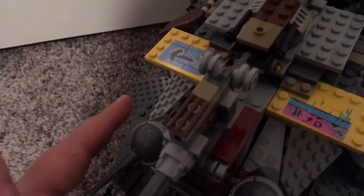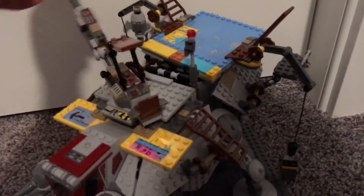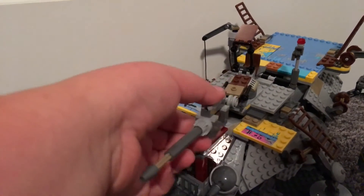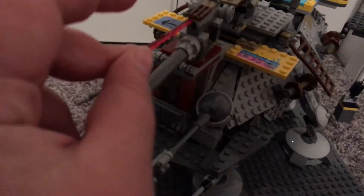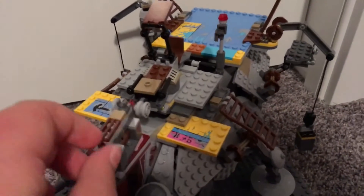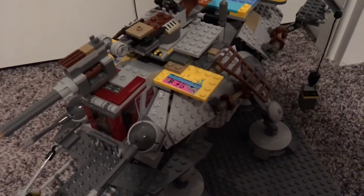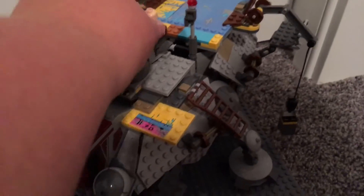You also have some nice stickers on both sides. The gigantic cannon can move pretty much full 360. You can fit a missile in there — it's a spring shooter. I just have the red ones; they probably should be blue but this is just to demonstrate. You push down and it goes far. In the show, in the part I saw before the walker gets destroyed, you see Captain Rex gunning it.